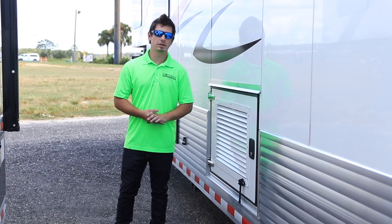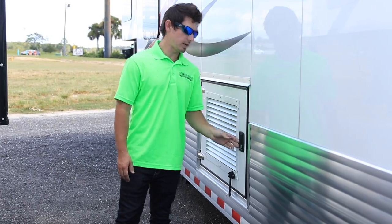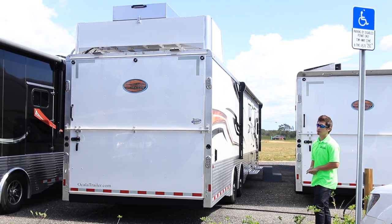If your toy hauler comes installed with a generator or has a generator box, it can usually be located here on the side or up here on the back rear.